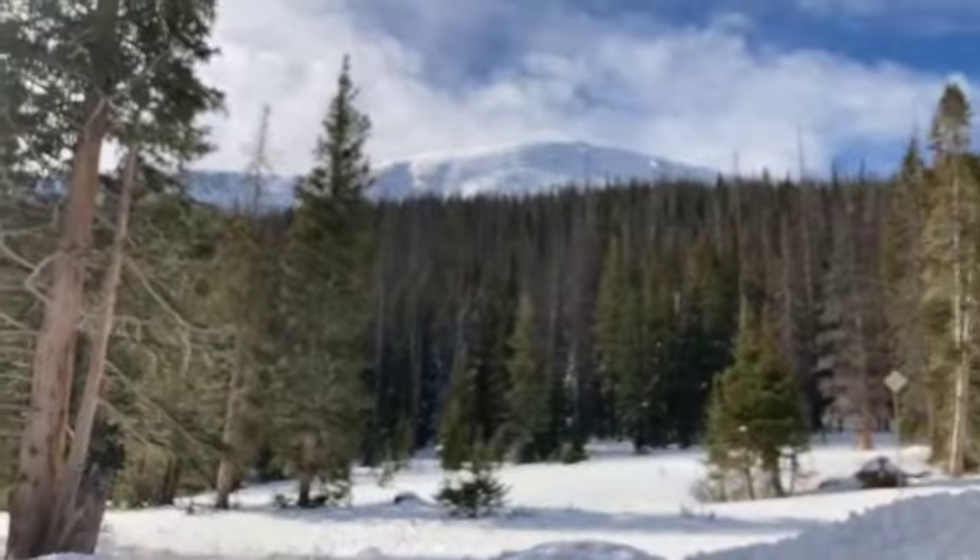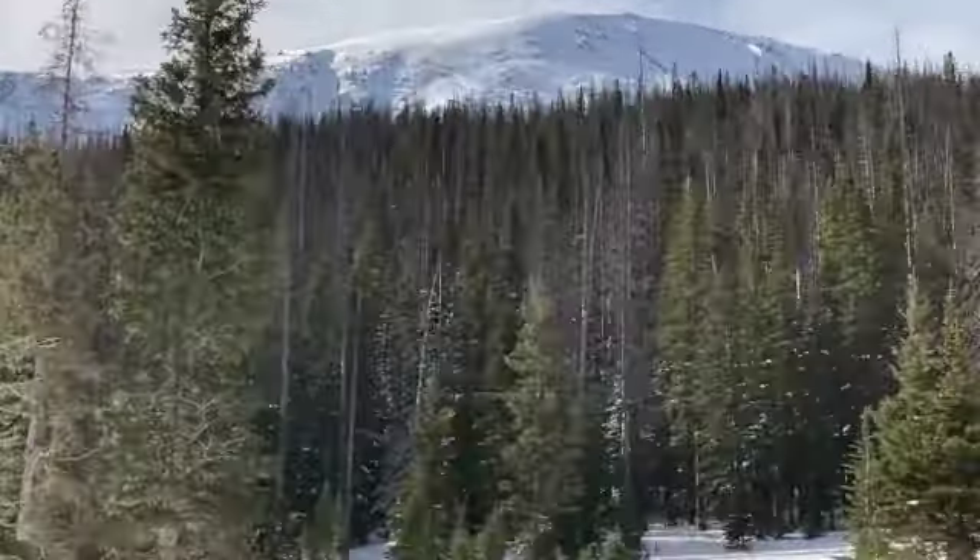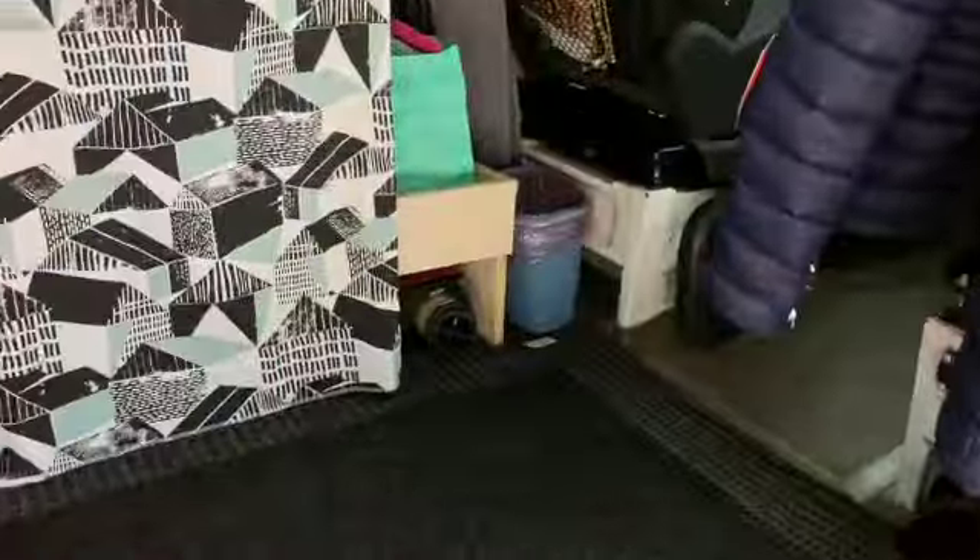It's a gorgeous, sunny, crisp December day here in the Rocky Mountains, and we are going to have a great day. We're going to ski some, we're going to get our very own Christmas tree that we get to cut out there, and we are going to test our newest van item — our very own diesel heater.